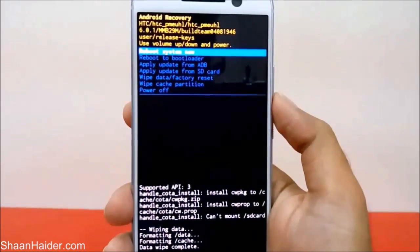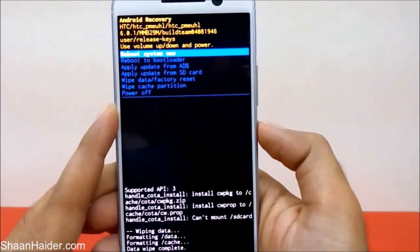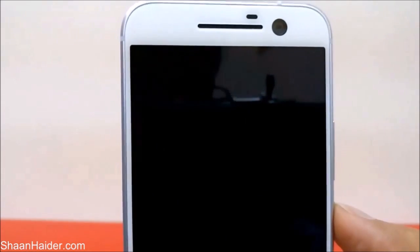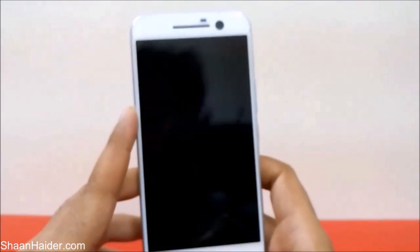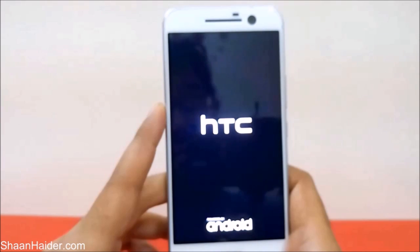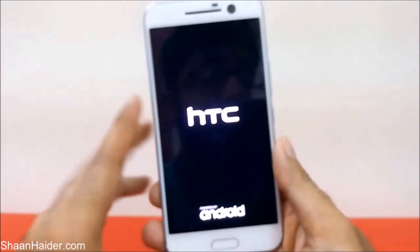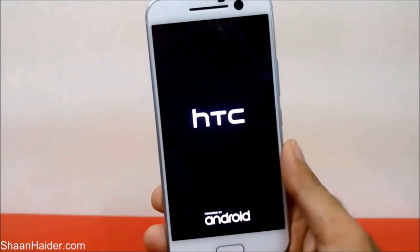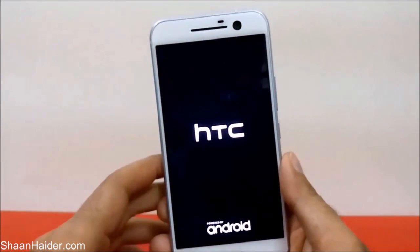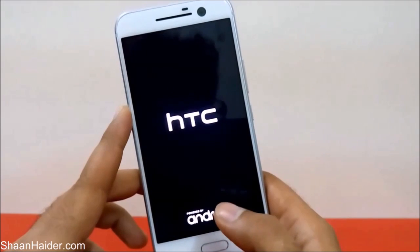Now you just need to reboot the system. Press the Power key — the 'Reboot System Now' option is already selected by default. The system will reboot and we'll have a brand new phone with all PINs and passwords removed. Keep in mind that all content you had on your HTC 10 smartphone will be deleted when you perform this process.